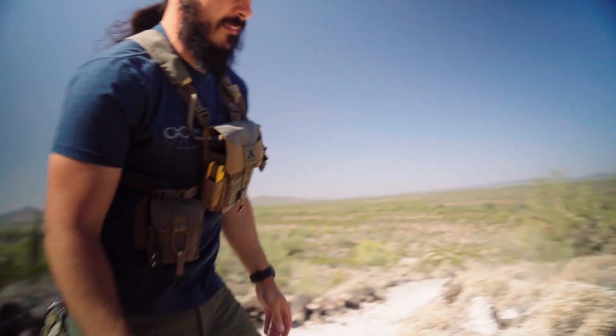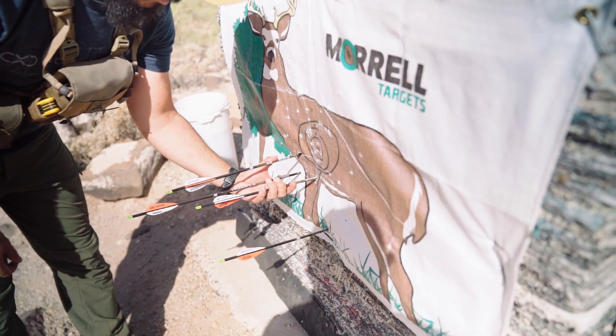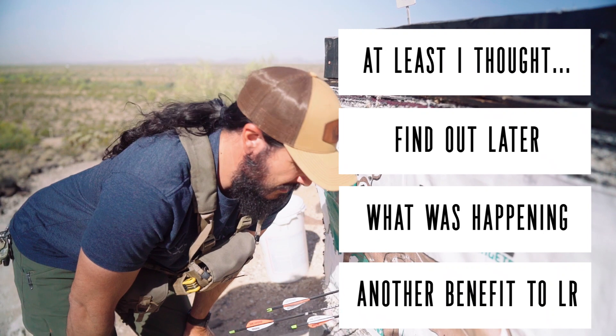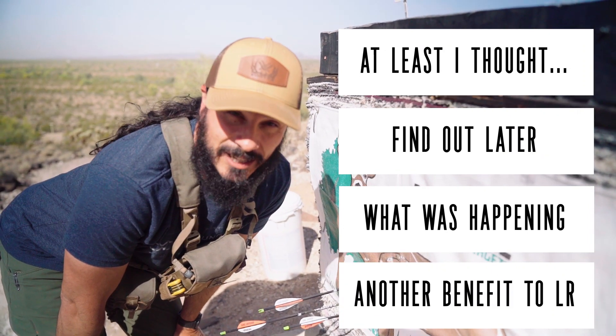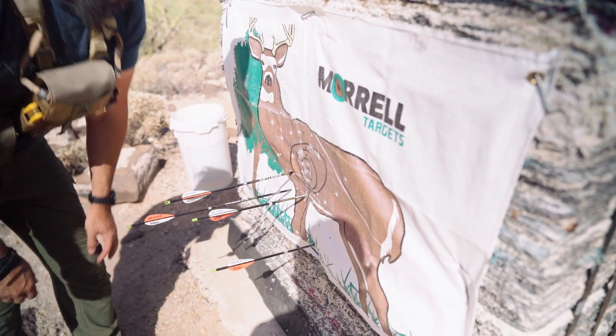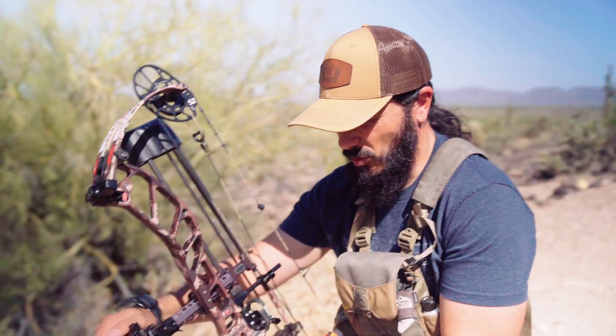Not my best work — that's why we practice. Not a bad group, but they're all a little low and to the left. I'm sure it's me; I was here the other day hitting the X at 80. Fell asleep on that one, I guess. Gotta do better next time.